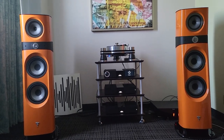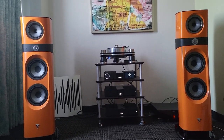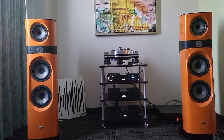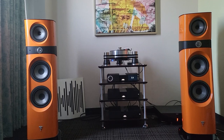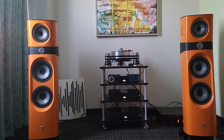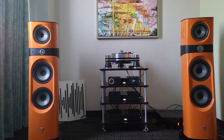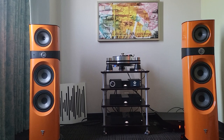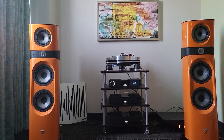Alright guys, we're listening to an optical cartridge, something I've never done before. Let's give it some volume — there is a lot of conversation behind me. Focal Sopra 2s with a turntable which I don't really know the brand. So let's see.